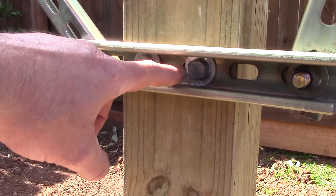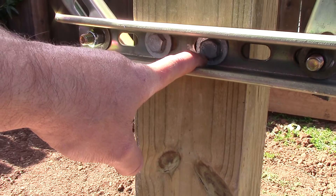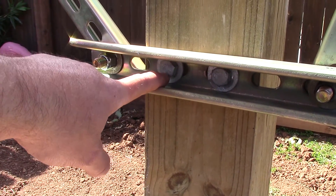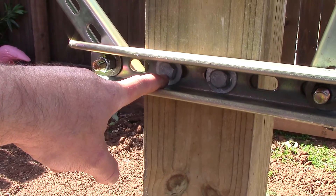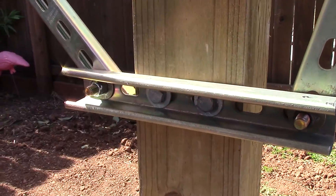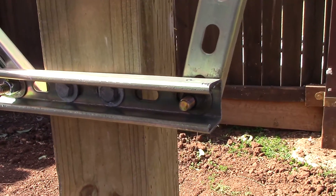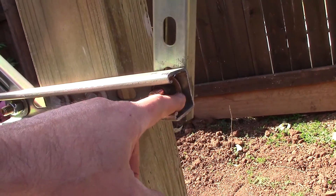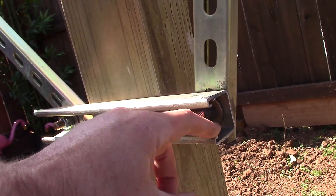These are three inch lag bolts, galvanized, with galvanized washers. Half inch big dogs. Grade eight with locking nuts and hardened washers in there.